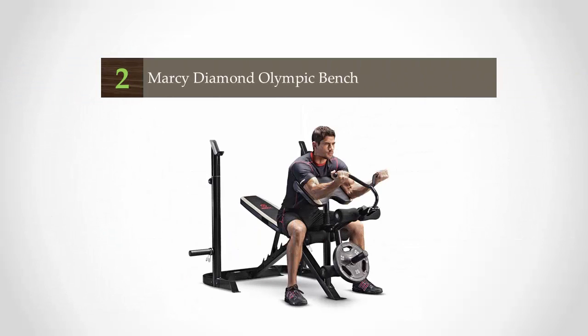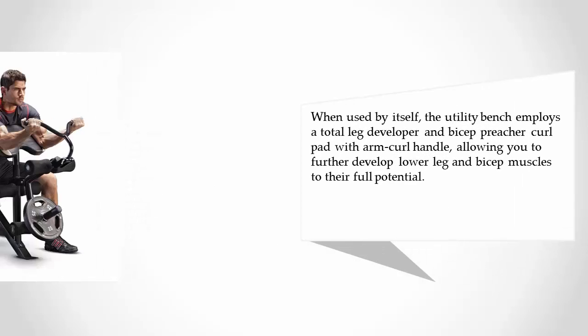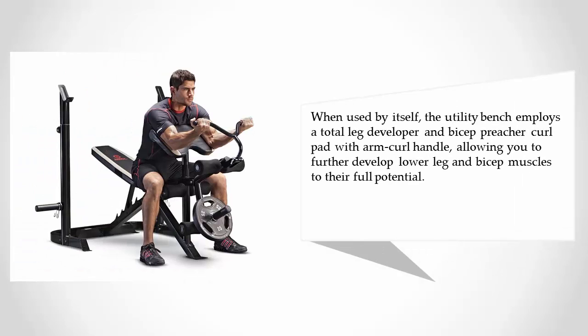At number two, designed to exercise most major muscle groups, the Marcy Diamond Olympic Bench is an extremely versatile bench press. With its uniquely independent utility bench and barbell crutches, you can move the utility bench out of the way, adjust the barbell crutches to a higher position, and utilize the bench as a squat and lunge rack. When used by itself, the utility bench employs a total leg developer and a preacher curl pad with arm curl handle, allowing you to further develop lower leg and set muscles to their full potential.